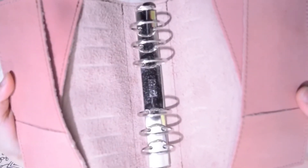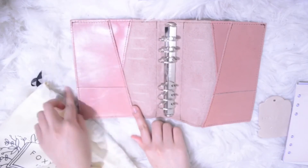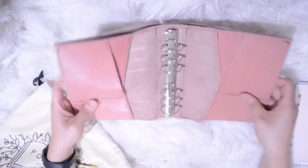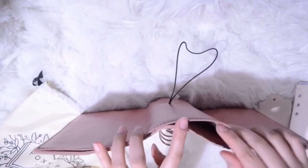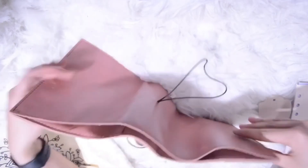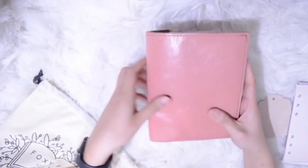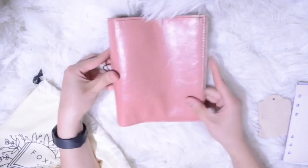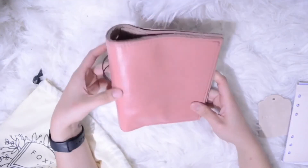Upon opening, you can see the 30mm size silver rings. I just hope they had made them gold or rose gold, but that's okay. It also came with side pockets and a bow pocket. I really love the leather because it's not too hard and not too soft.